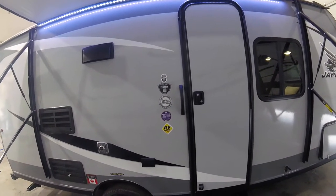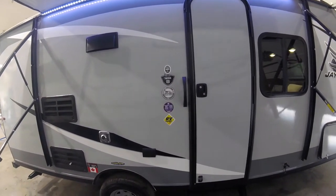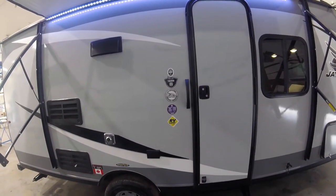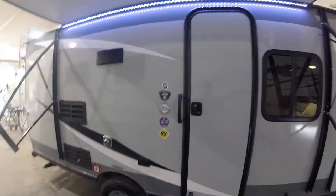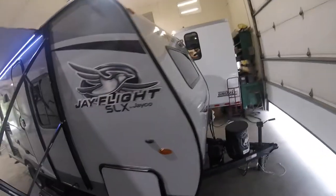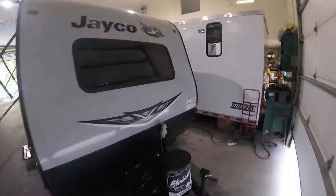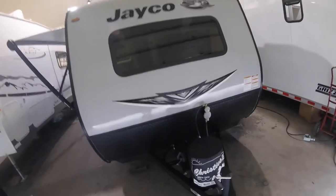Hi, welcome to your J-Flight SLX 183RB by Jayco. Congratulations on your new purchase. Let's take a little bit of time to do a walk around and show you some of the features of your new trailer. We'll start on the outside of the unit and at the front of the trailer.